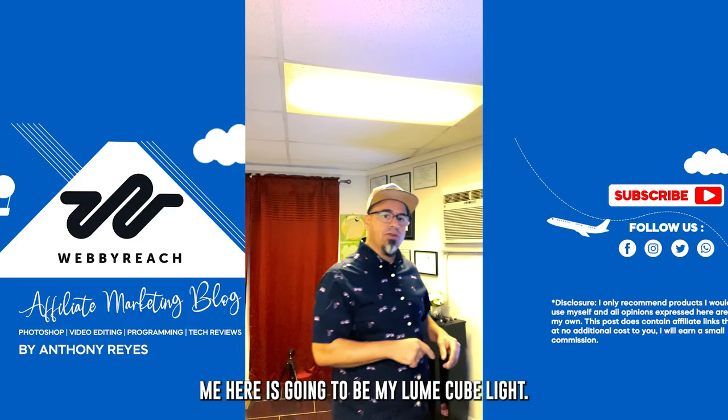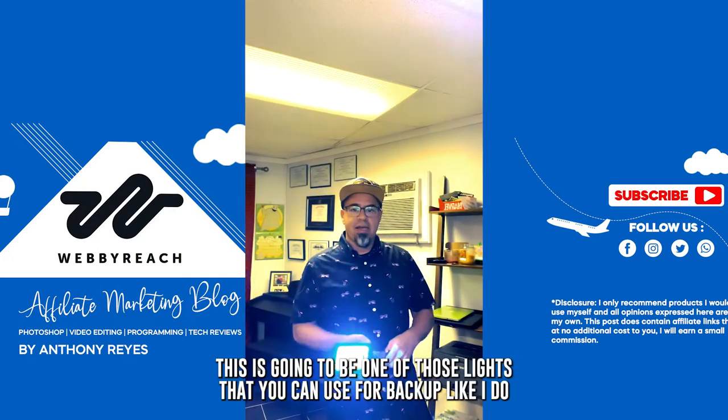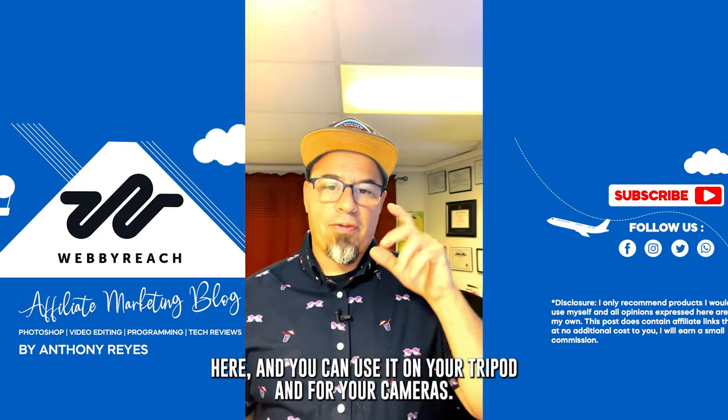The third piece of equipment is my light. This is one of those lights you can use for backup, like I do here, and you can also use it on your tripod and for your camera.